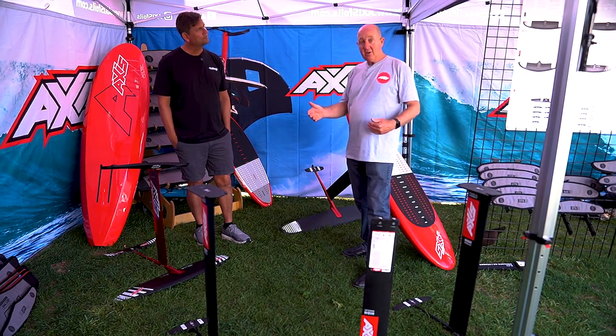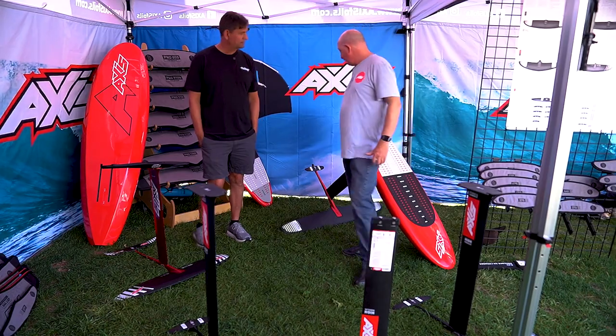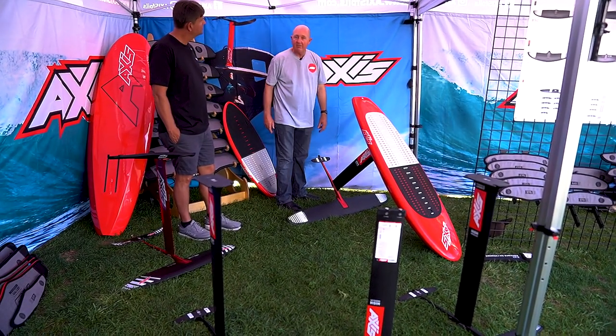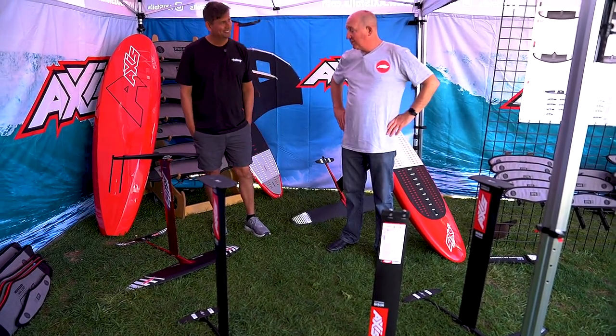We're also continuing our progressive rear wing lineup. It used to go down to 300 — we're now adding a 275, and this little one here is a 250. Everyone seems to like to customise exactly what they want for their ride, and it works great for that.